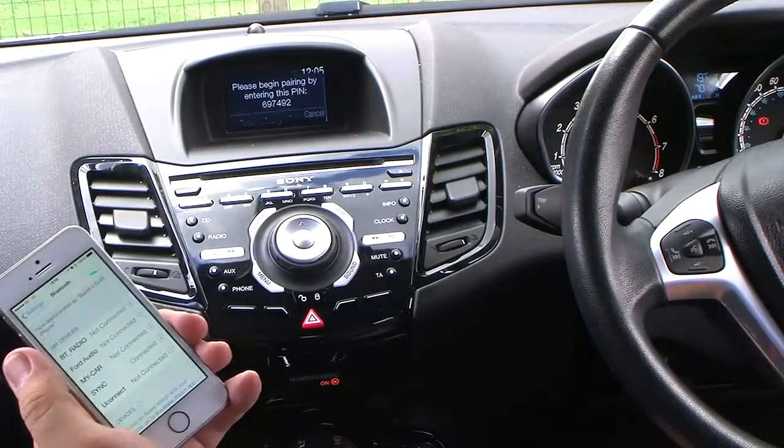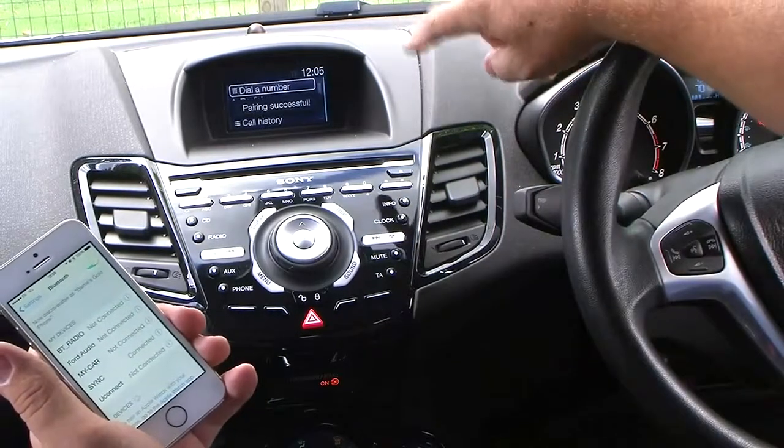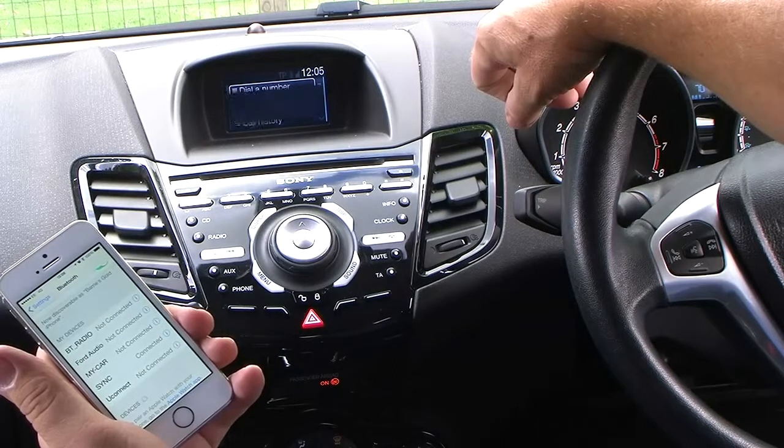It says it's connected on the iPhone already. Just have to wait a short while here — pairing successful. Please check your device and if necessary, grant Sync permission to access it.